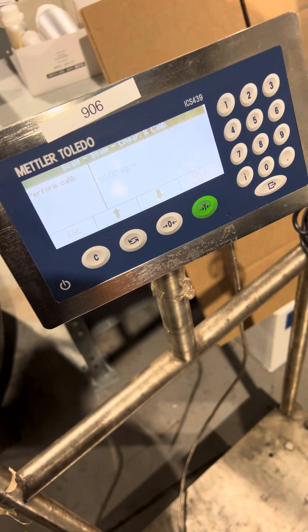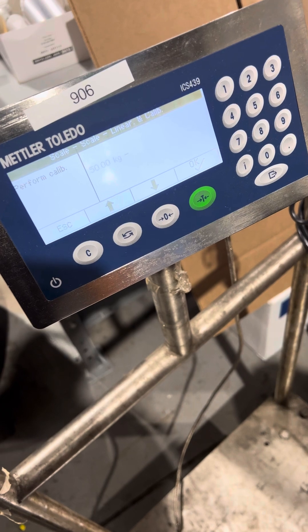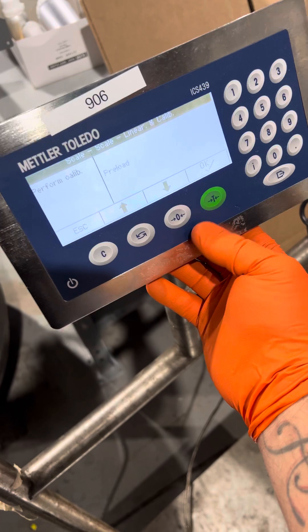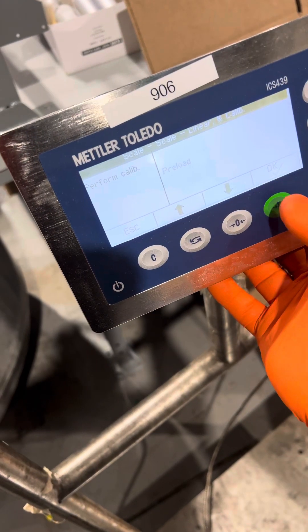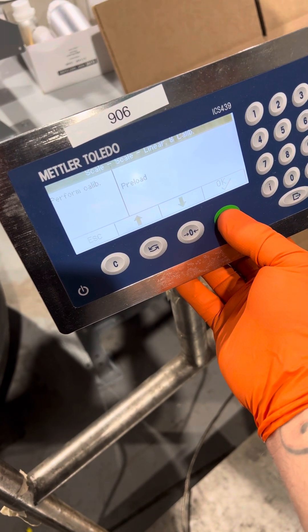At this point you apply your weight, then press OK. Then you're going to take your weight off, because it takes another zero adjustment. Press OK.